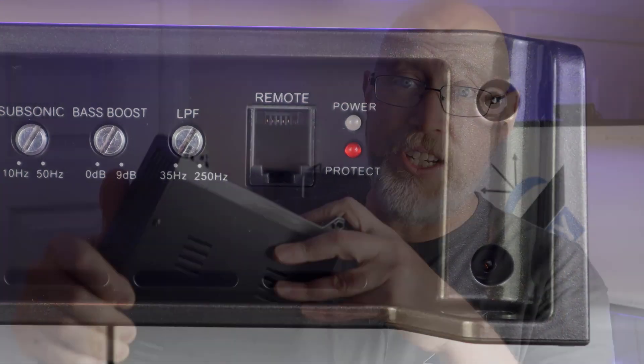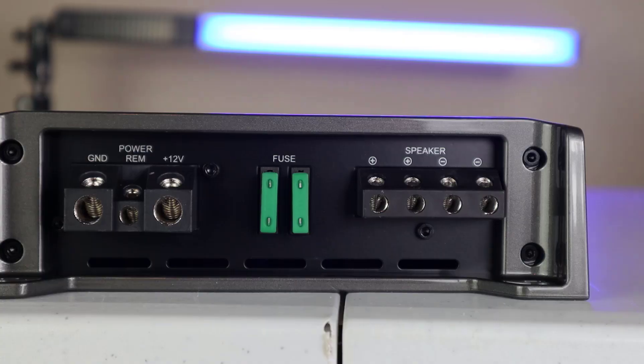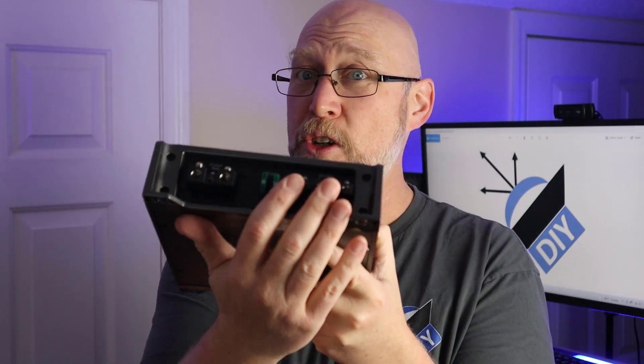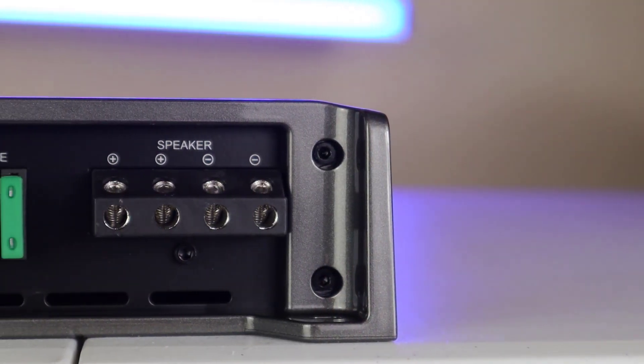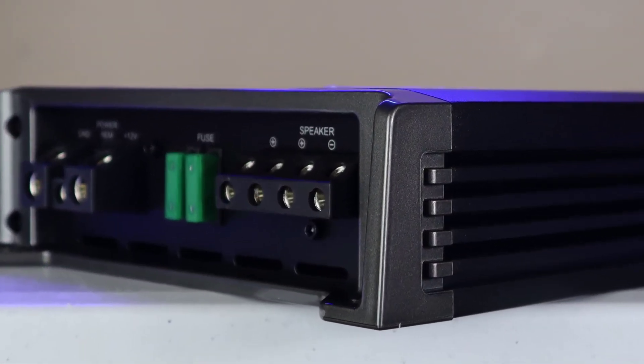You'll also find the connection for the remote bass knob as well as a power and a protect light on this side of the amplifier. On the other side you've got speaker terminals — a pair of positives and a pair of negatives. A lot of people look at that and say it's a stereo amp, but no, this is a mono amplifier. What's going on is this is not two separate connections; they're connected internally. Sometimes people describe that as being bridged internally, but that's not correct either. Bridged basically means there are two channels in the amplifier connected to one. This is a simple mono amplifier — those extra terminals are just there to make it easier for the end user to connect speakers.